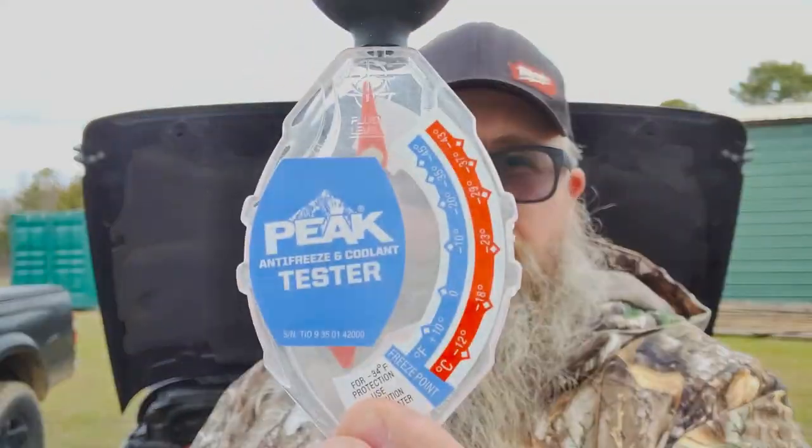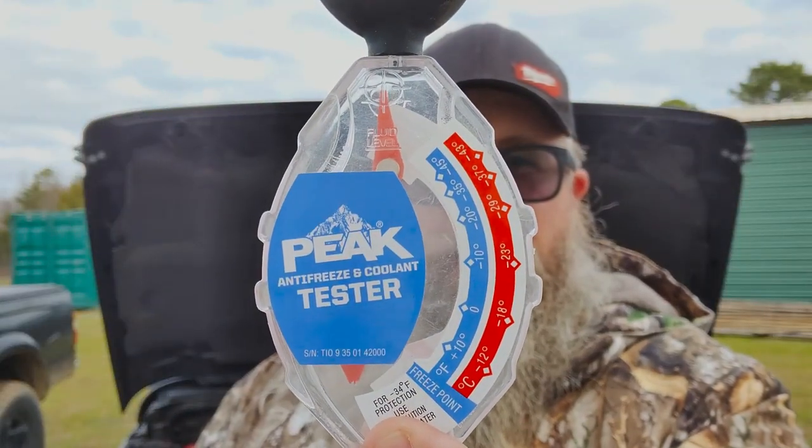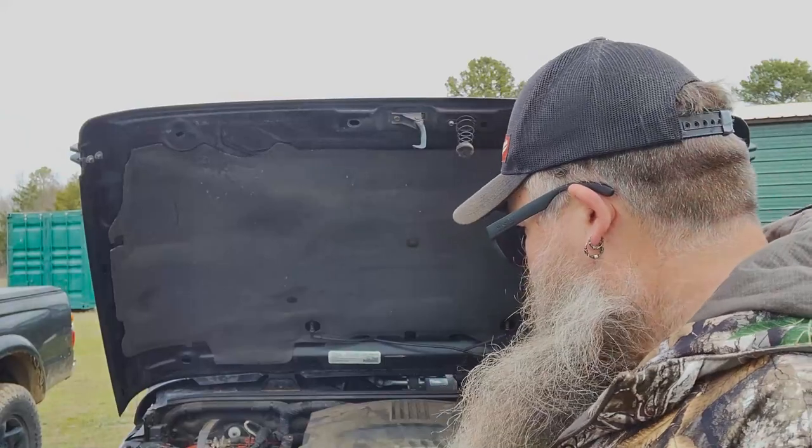I do have a tester — this is a Peak antifreeze and coolant tester, and no I'm not sponsored by them. We're going to check the fluid in here and then go around to the other vehicles to make sure we're good, because we have a cold snap coming this weekend.